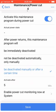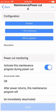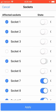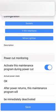We now need to configure the sockets we want impacted by power cut. Click on Sockets. You will now be presented with the switch port sockets of your tank. By default, they will all be off. Choose the power switch sockets that you wish to remain on during power cut, and change the state of them to On. Once you've selected all your sockets, click Apply and you'll be brought back to the Maintenance Power Cut 4 menu.